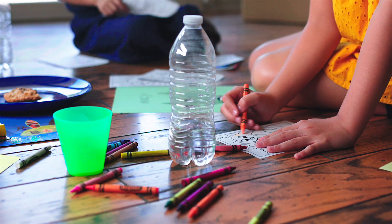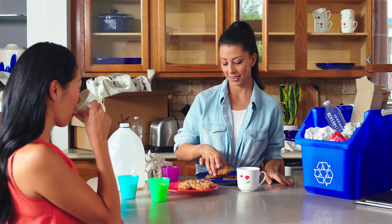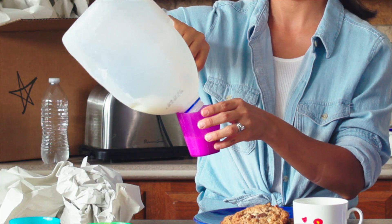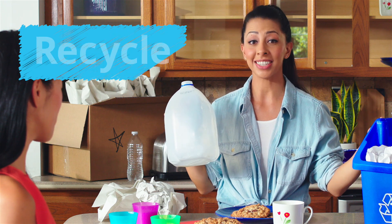So much paper and cardboard and boxes — what are we going to do with all this stuff? We don't want anything to go to waste or leave a mess. So you know what we're going to do? Recycle!